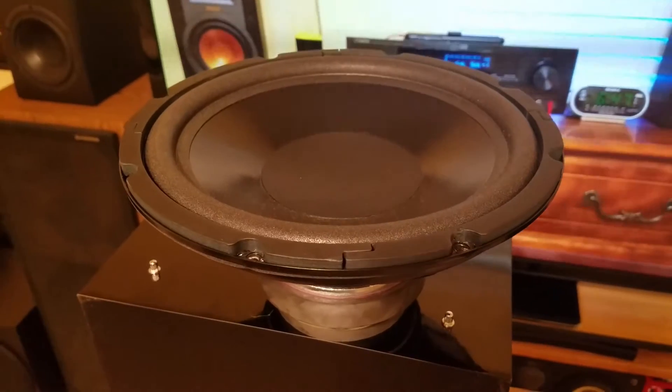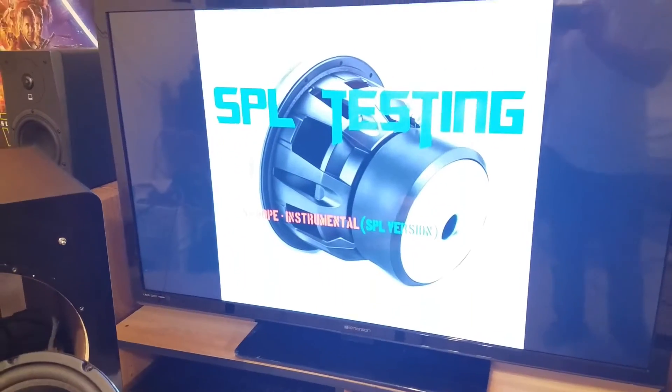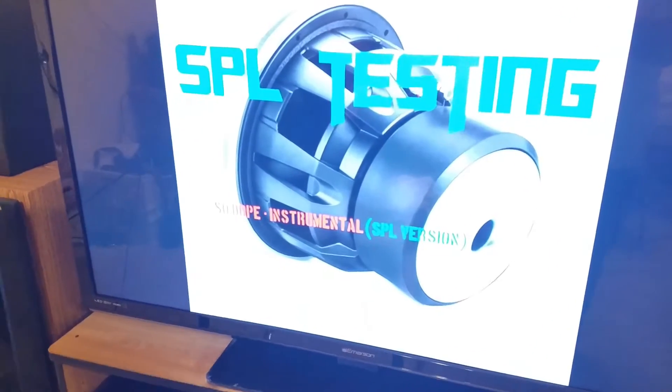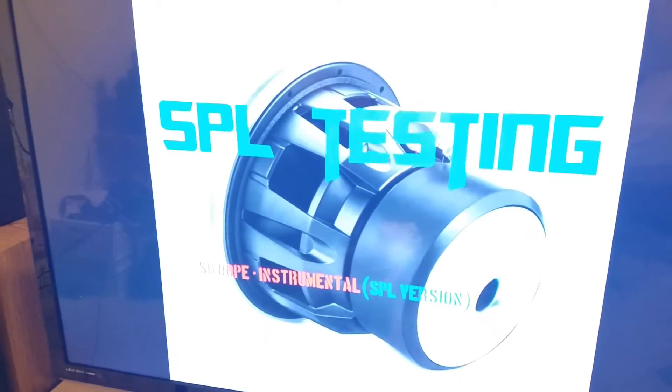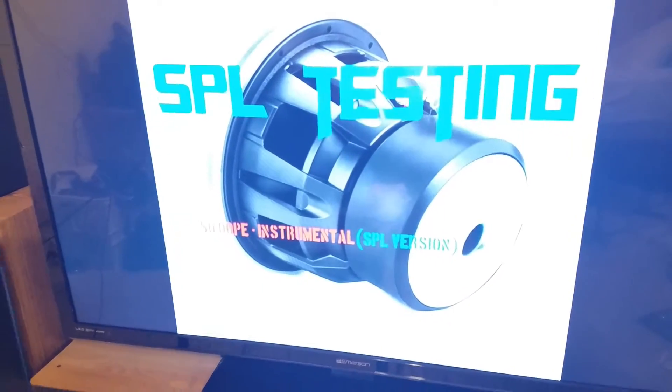So real quick, for the fun of it, let's do an open-air woofer excursion test. Here's the song I recommend for testing this — we're gonna be SPL testing with a dope instrumental SPL version.